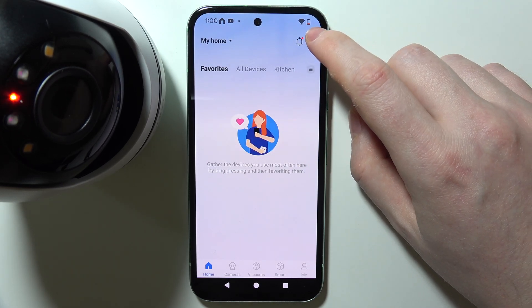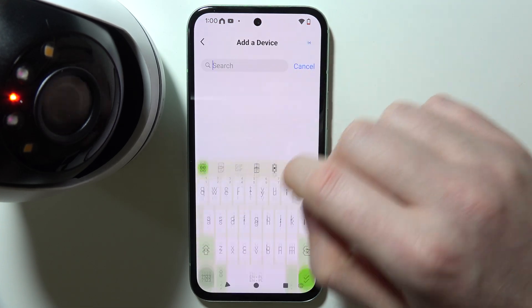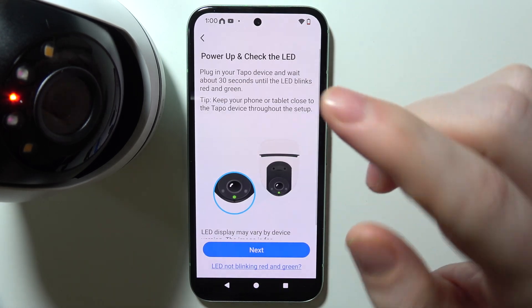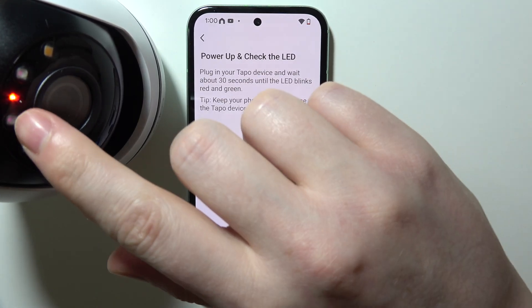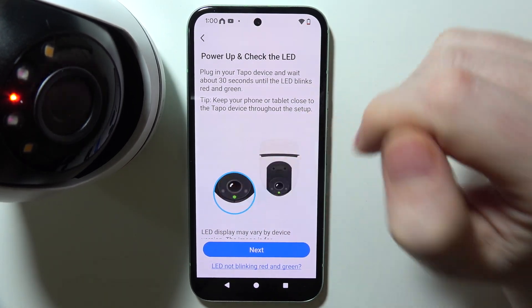Select the plus button in the top right corner of the screen, add your device, and look for TAPO C500. Once you select it, you will need to wait until the LED lamp on your camera starts flashing with red and green light.